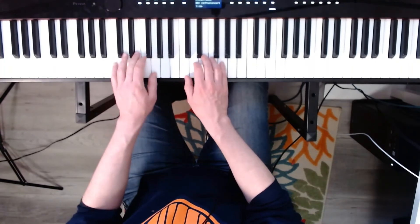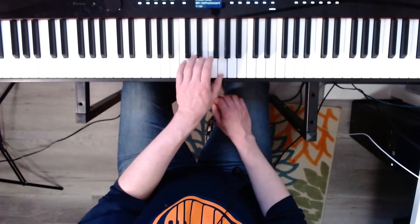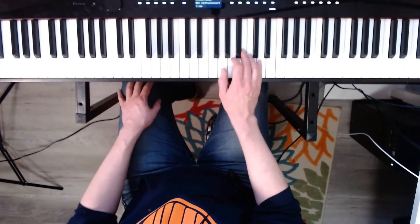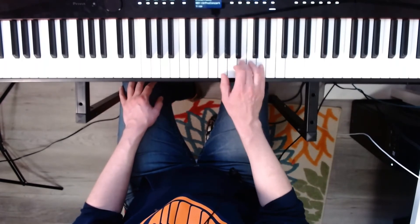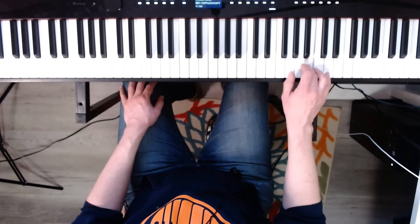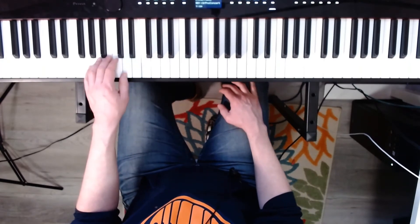Okay. Now try the left hand broken. Ready? Go. Now G major. One, two, three, four. Now the left hand. Ready? G major. Go.